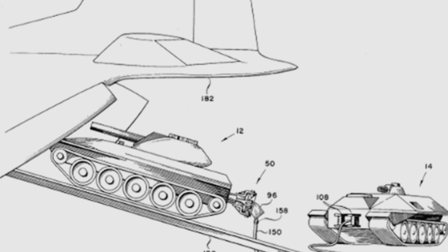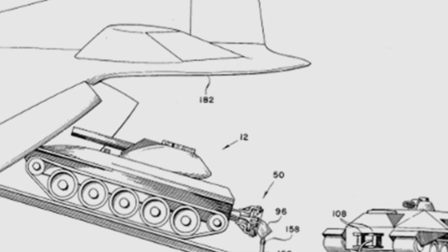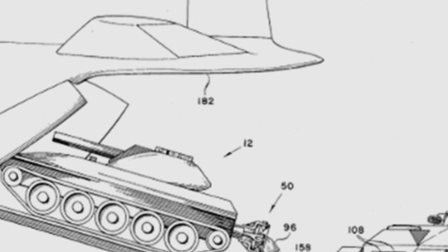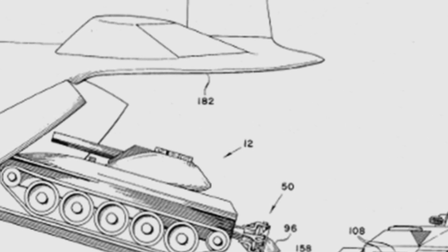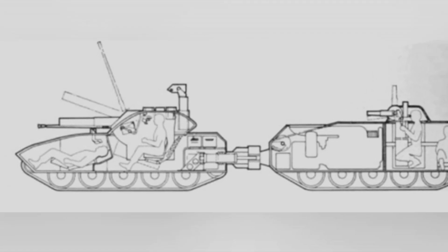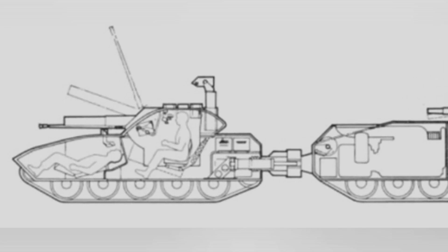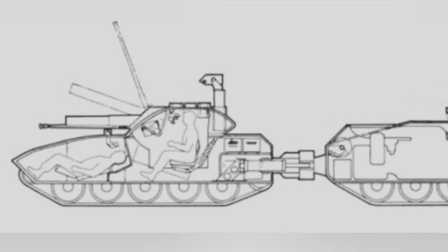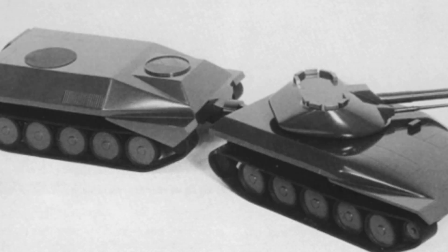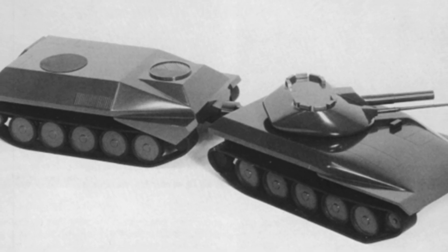For weapons, both the front and rear sections of the tank were equipped. The front section's main turret was fitted with two levels of weapons, with the primary weapon expected to be a 76 to 150 millimeter gun, likely similar to the one on the M551 light tank, capable of firing missiles. The secondary weapon inside the main turret was a 20 millimeter machine gun, suitable for anti-personnel and light armor purposes. The rear section had a small turret with a 7.62 millimeter machine gun for limited self-defense.